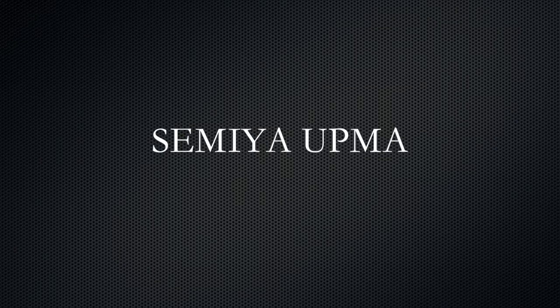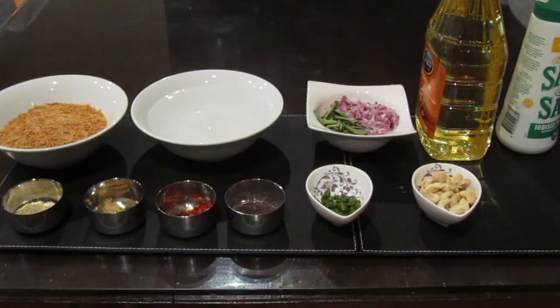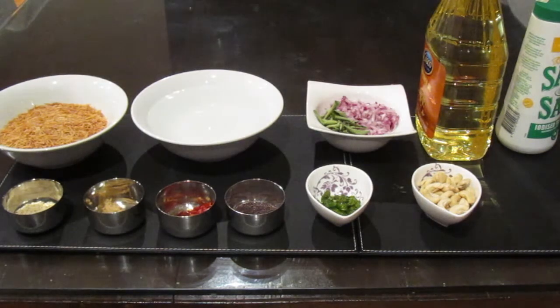Hello YouTube, this is Meran again — welcome back to my channel. In this video I'll show you how to make semiya upma. Semiya, or vermicelli in Italian or English, is something similar to spaghetti. What you get in Kerala is a slightly thinner form of spaghetti.